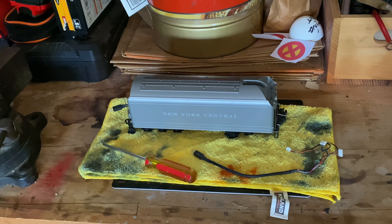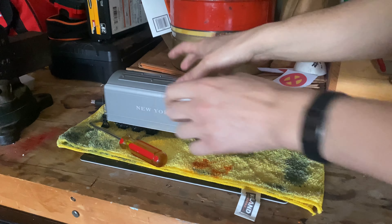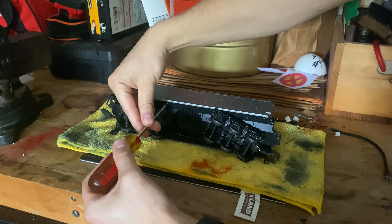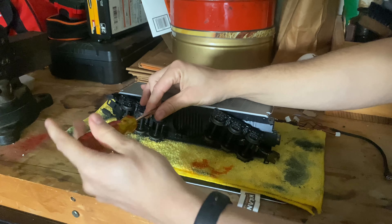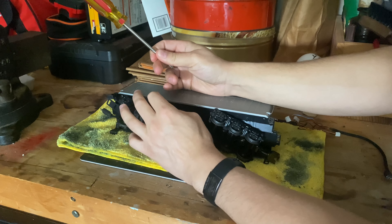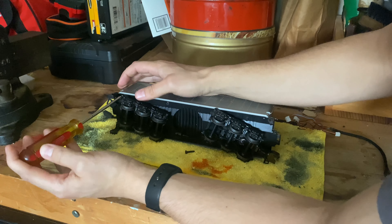So without further ado, let's go ahead and get on with the show — sit back and relax. The first thing we have to do is remove the shell from the tender. To do this, like I mentioned, there are six to eight little screws on the bottom of the chassis that will allow us to do that. Let's go ahead and remove the screws before we do anything else.